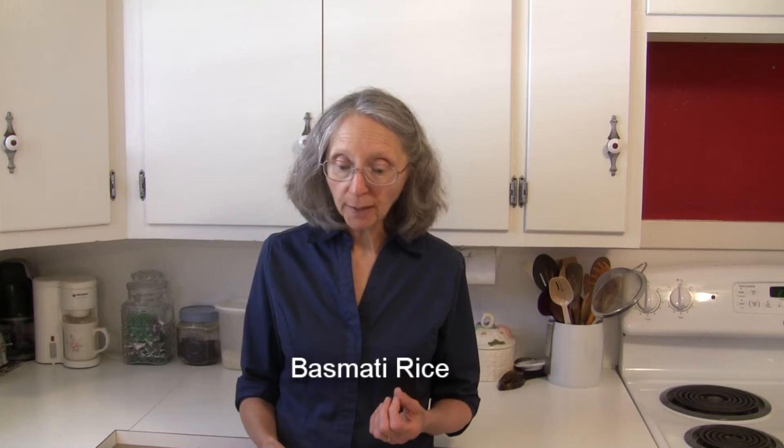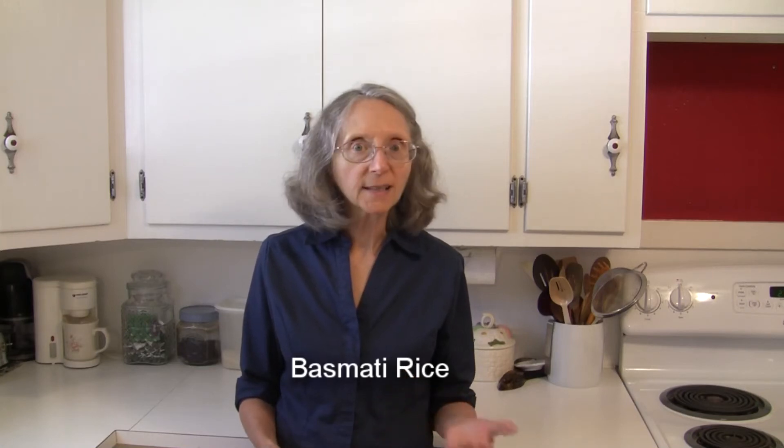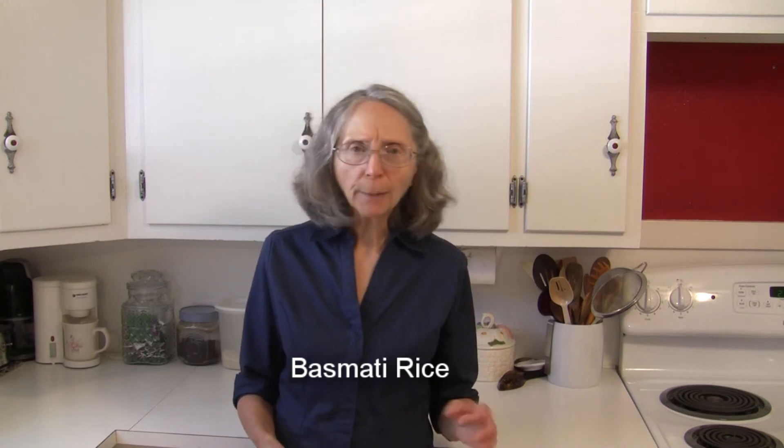Basmati rice is a long grain rice that cooks up with dry separate kernels. It does have a bit of a nutty popcorn-like flavor to it. Basmati rice is different than other rices in the sense that it gets its rich flavor from one year of aging before it's actually put on the market — that is different than the other varieties of rice.